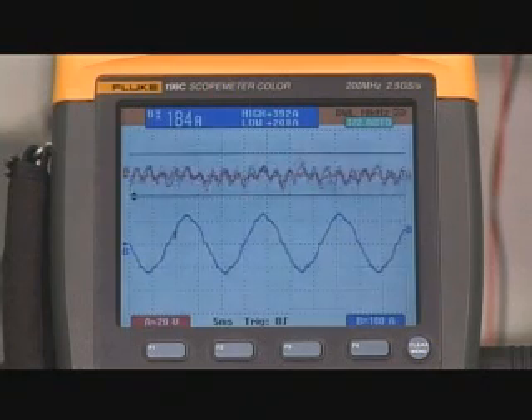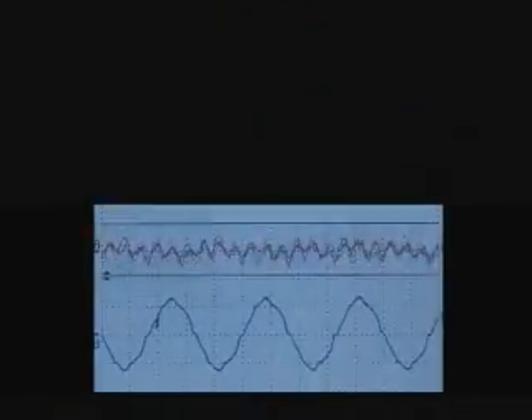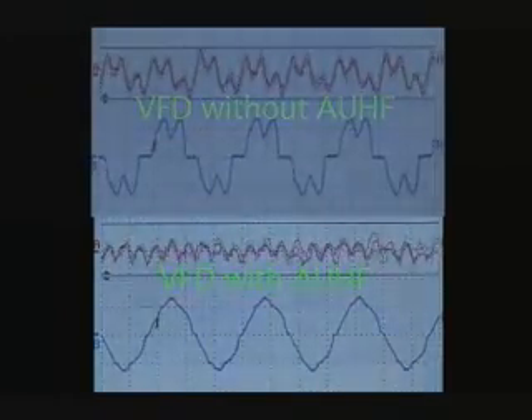The top trace in red on the Fluke Scope, which shows the VFD DC bus ripple voltage, has also changed dramatically. As you can see, the DC bus ripple voltage has reduced quite a bit. This will reduce the load on the DC bus caps in the VFD. Once again, using the Fluke Scope software, we will download the recorded current waveform onto the computer where we will be able to analyze the harmonic current spectrum.